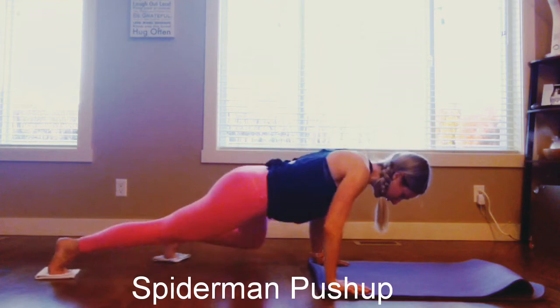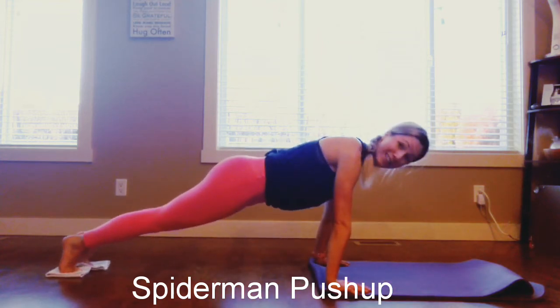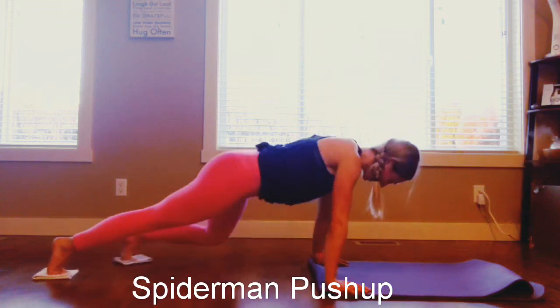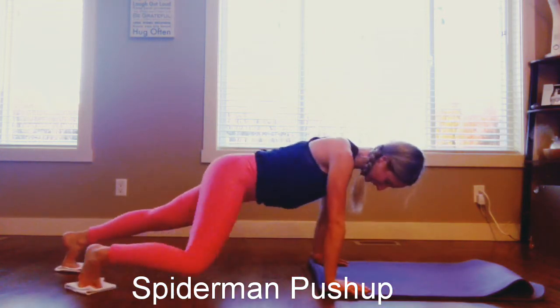Inhale, exhale, push away. Inhale, down, exhale, push away. So I'm not going too fast — these are hard. Inhale, down, exhale, push away. I'm going to look like Spiderman here, scaling the walls. Inhale, down, exhale, push away.